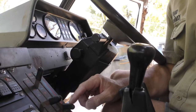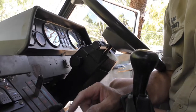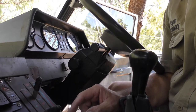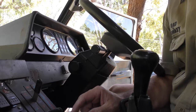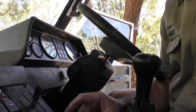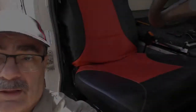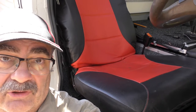The controls for the demister, heater, and recirculating air are broken, mainly because the cables that run to the vents either kinked or seized in the cable. It's not a big job — I'm going to leave it until we get back from our next trip.